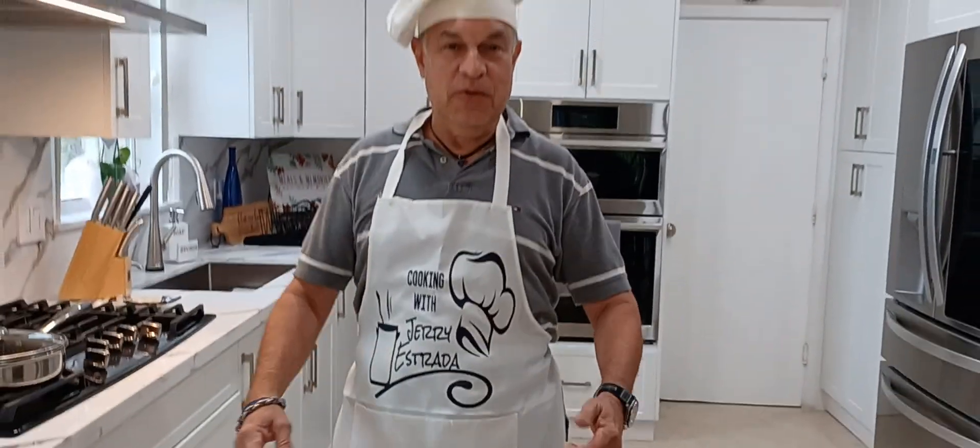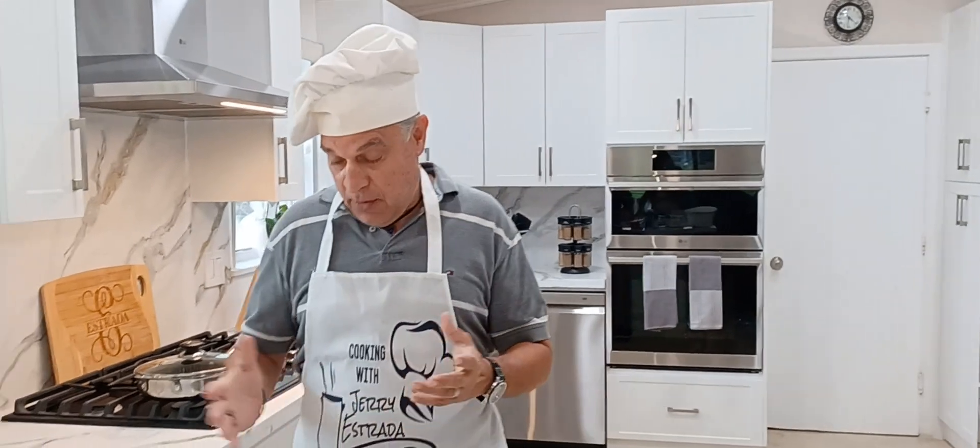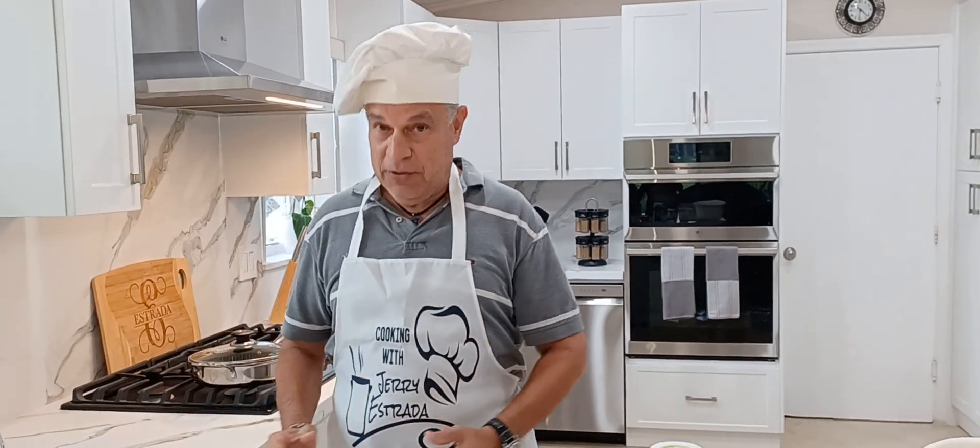Hello and welcome to Cooking with Jerry Estrada. Today I'm going to show you how I make my mango cobbler.